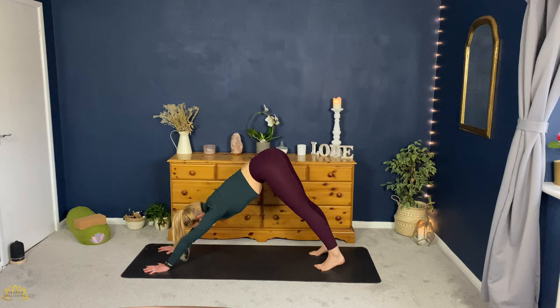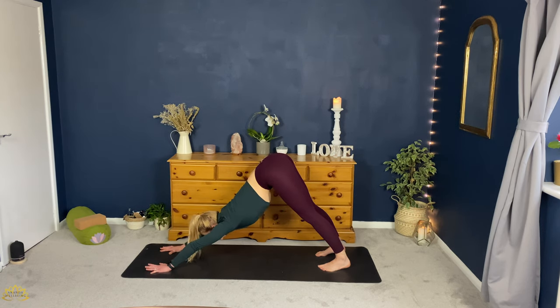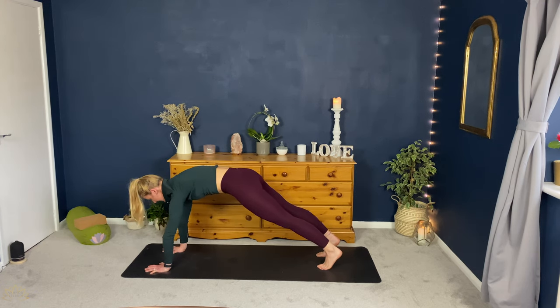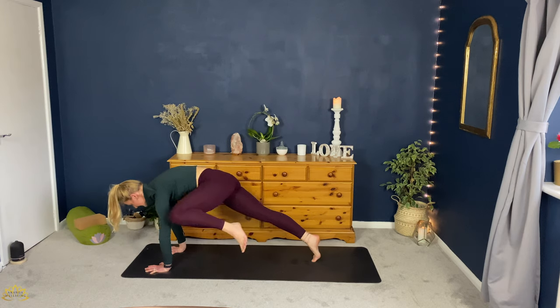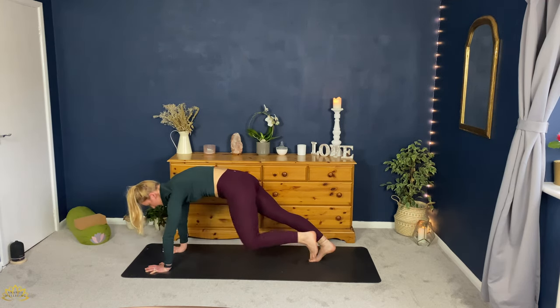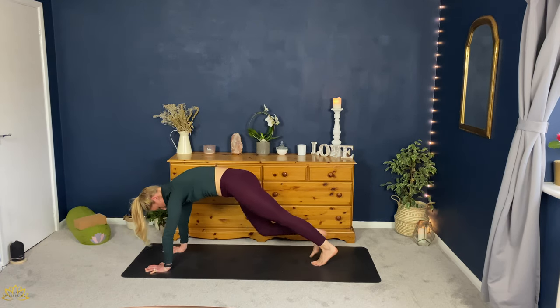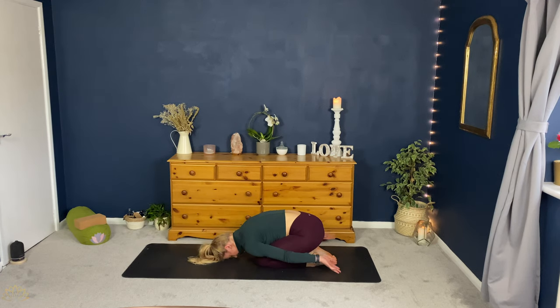Here we're going to do a little bit of core work and work our way into crow if we want to. Rounding forward into plank position, belly to spine. Take an inhale. As you exhale, reach the chest forward — bring the right knee up to the right, outer tricep as high as you can towards the shoulder, lower the armpit. Inhale, back. Exhale, forward. Repeat: inhale back, exhale reach the chest forward. Come back to plank. Lower the knees, drop the hips towards the heels, arms behind you, forehead to the floor. Tops of the hands down, moving from the wrists, just moving those wrists in the opposite direction.